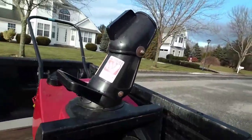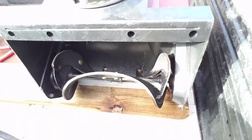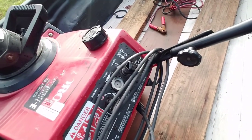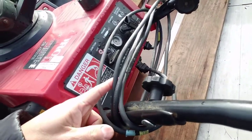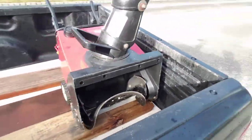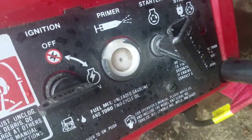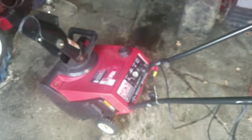Anyway, I just got it — it's a single-stage Toro Power Lite. Small auger paddles look okay. The only thing wrong with it is there's no primer bulb, and it probably needs a carb clean. Hasn't run in a couple years, he said. It has electric start and he gave me the cord, which is pretty cool. I brought it home — guys, you can see the primer bulb is trashed. I've never seen an electric start on such a small machine before, kind of cool.